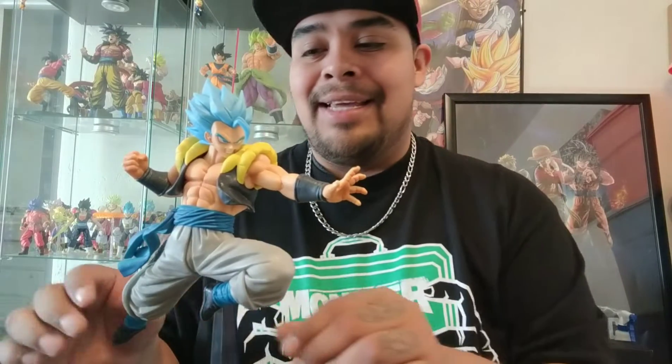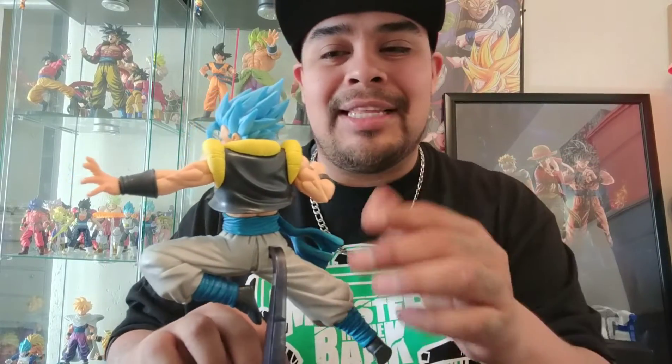Alright guys, I got Gogeta — he's looking epic. No problem putting him together, he's finally out of the box and about to hit my display stand after this review. There are so many things I like about this, especially the color. I like that they matched this more with the Gotenks fusion jacket than the one in Fusion Reborn. He's still got that croissant shoulder look but it's not as bad — you can't rip on it that hard, especially on Super Saiyan Blue Gogeta.